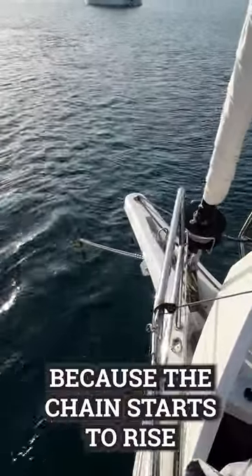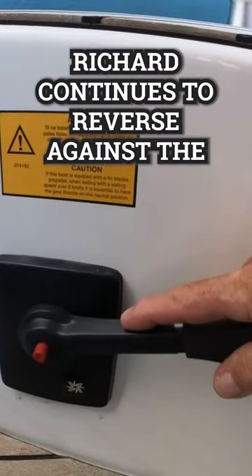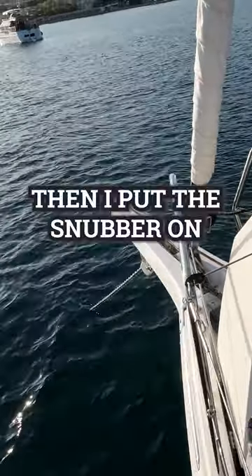I can see that the anchor is gripped because the chain starts to rise and we stop moving. Richard continues to reverse against the anchor to set it securely in the sand. Then I put the snubber on.